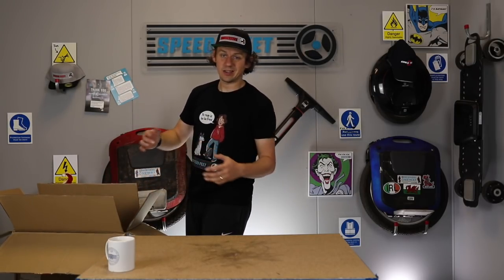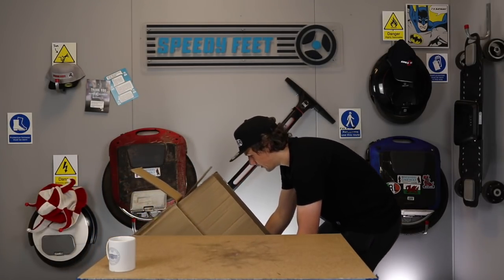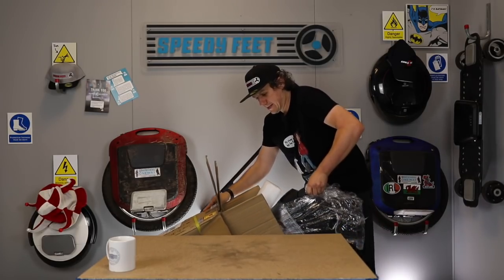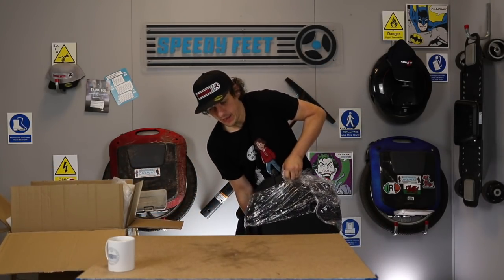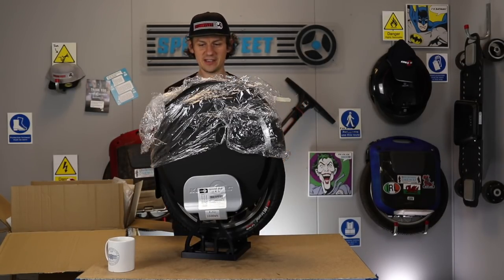So what you're supposed to do is slide it out. Try and take some of the weight off the unit. Let's get it on a stand. There it is.